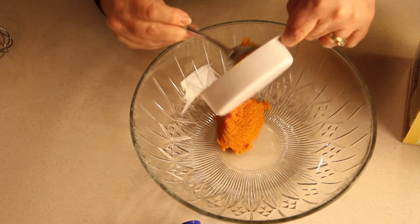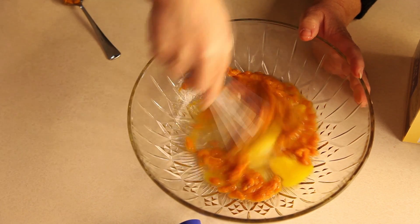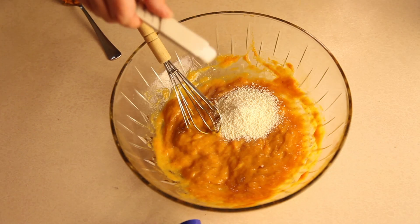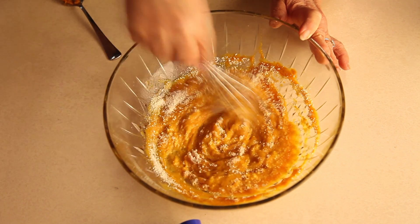Once you have these things, measure out the pumpkin into a mixing bowl and mix in the two eggs until smooth. Next, add in the salt and the dry milk and continue to stir until everything is mixed really well.